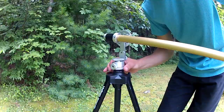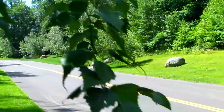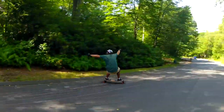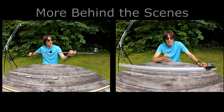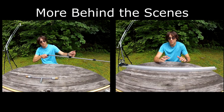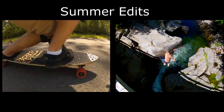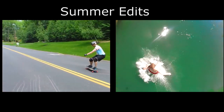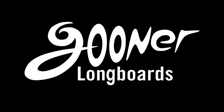Most importantly, the porto jib packs down small enough to take in a backpack, but is still big enough to get impressive shots. We'll see you next time.